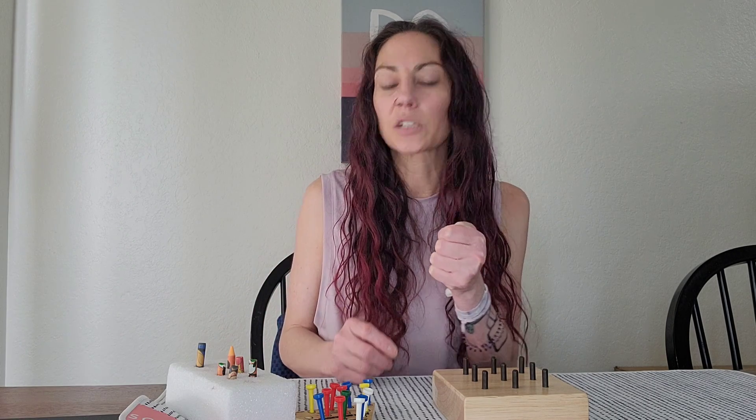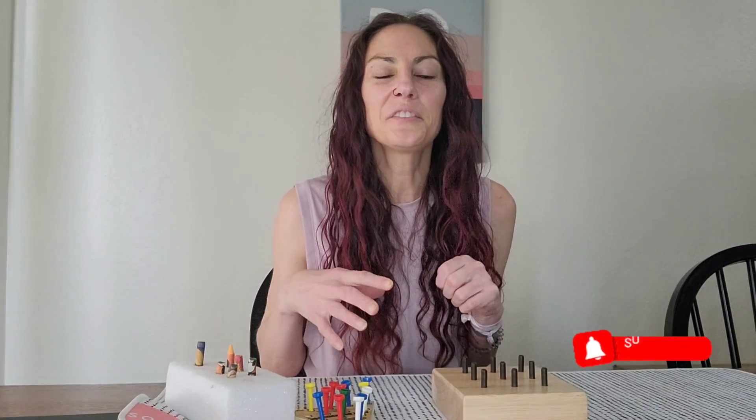It's a good dexterity exercise as well as a precision exercise, because we have to put the peg into the hole. Give these a try, and I hope to see you in the next 22-day video series.